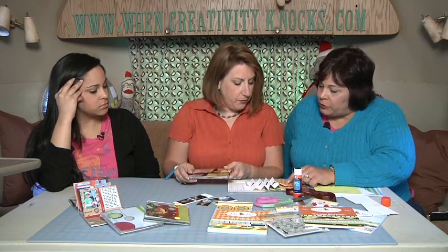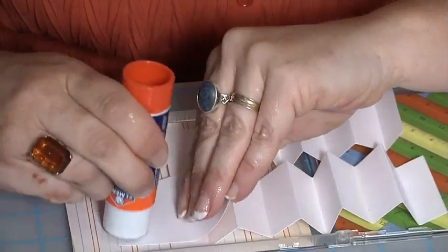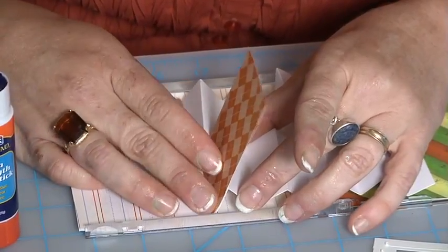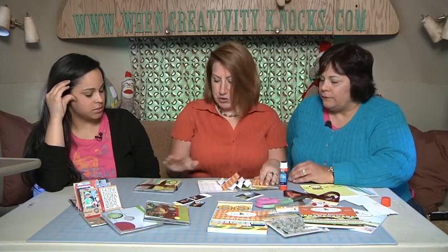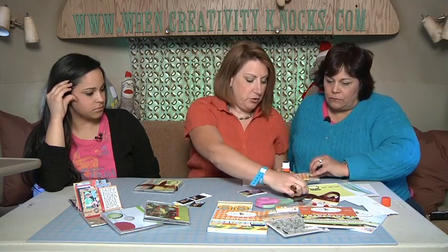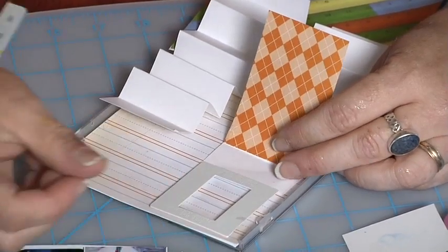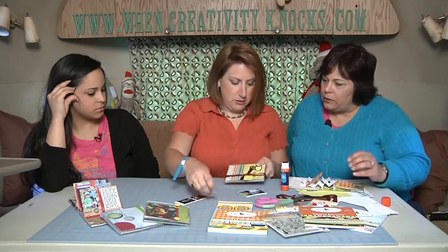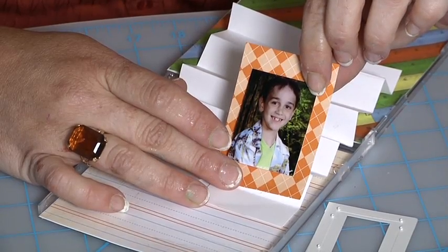We're going to glue these to the front of each of our mountains — not the valleys — and I alternated the patterns, which you'll see on the finished one. If you're going to put inside embellishments, it has to be flat things — stickers, rub-ons, rubber stamp images, something like that. These little slide mounts work. And then you just glue your little photo — there's Thomas's third grade picture — onto that.